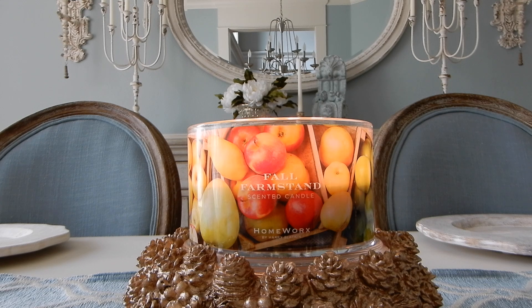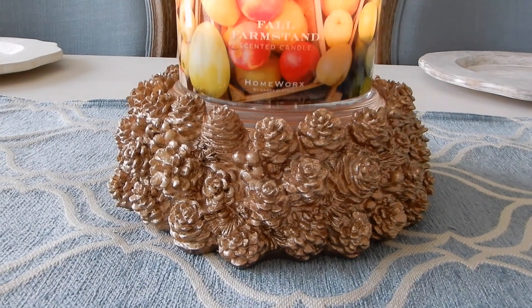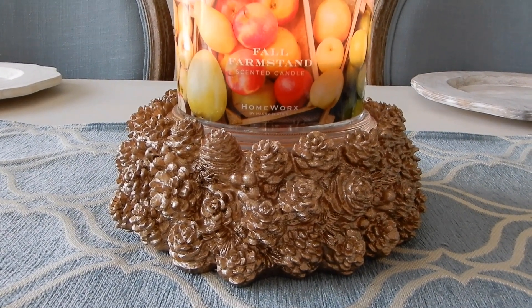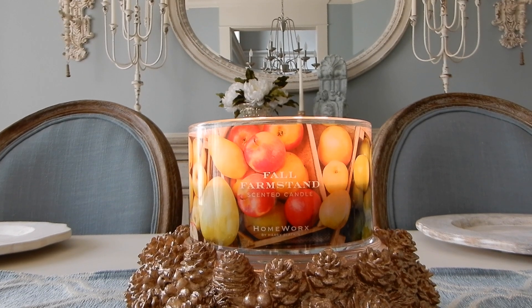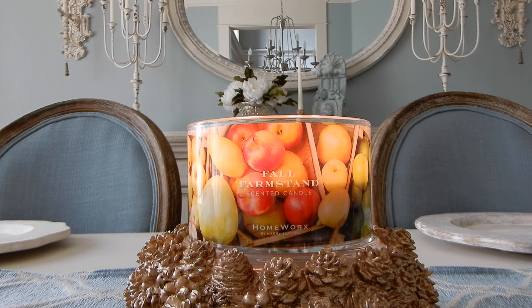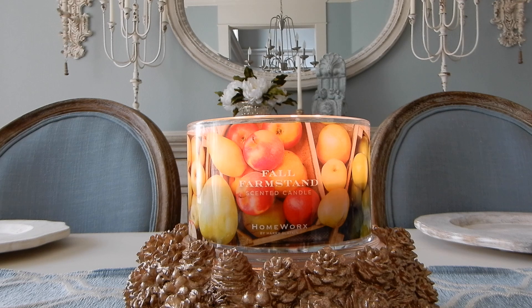Today we are talking about an amazing — and this is really good, you guys — an amazing new scent from Homeworks called Fall Farm Stand. I have a feeling I'm going to get questions about the pedestal it's on. Just for clarification, this is a Homeworks pedestal. When it was originally released it came in a silver finish, but I didn't like the silver in my house, so I changed it to gold. I have a tutorial on my channel that I'll link in the description box below showing how I customize my Homeworks pedestals.